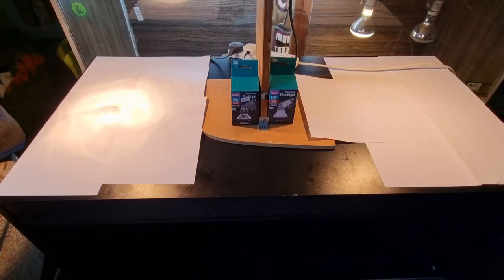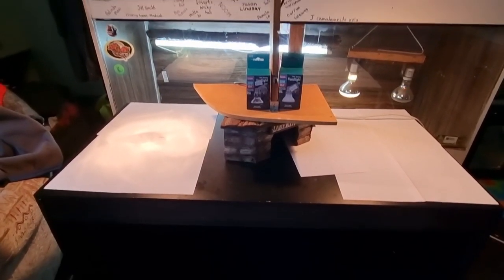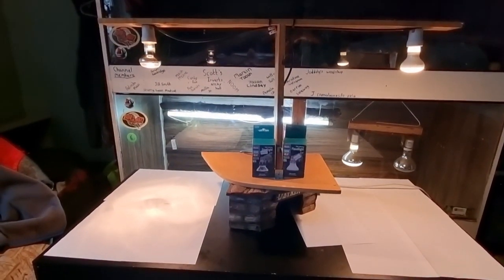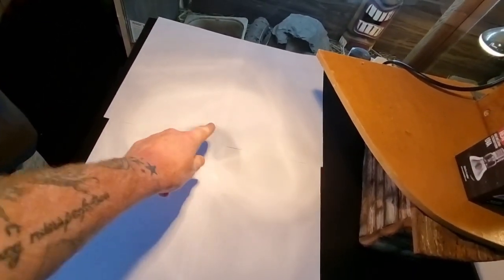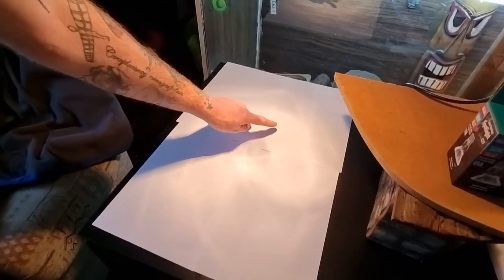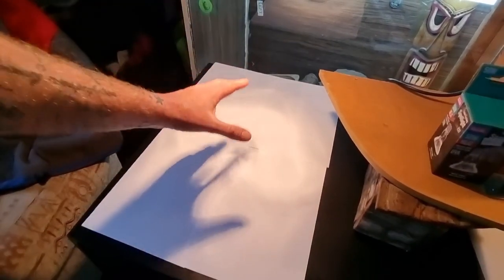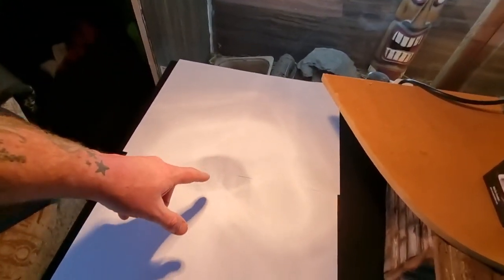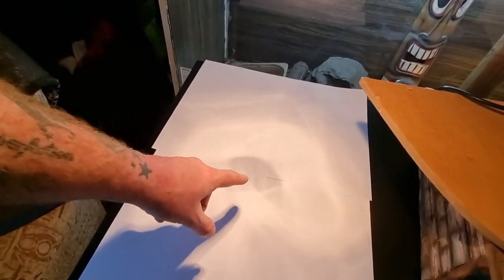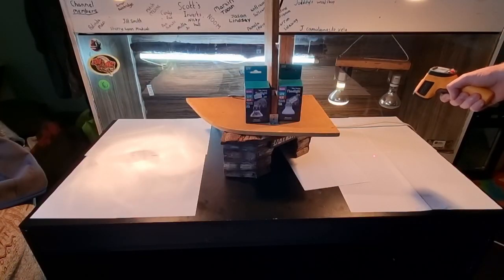We've now lifted the bulbs up by 15 centimetres using a hide — they're now running at 45 centimetres above the ground. You can already see on the spotlight side that the dark hole area has got a lot bigger. This shows that if the animal's head is in the hot spot, its body won't receive the correct heating. These are 50 watt bulbs, not designed to be that far from the basking spot. The same issue occurs when you use the wrong bulb in the wrong ceramic dome.